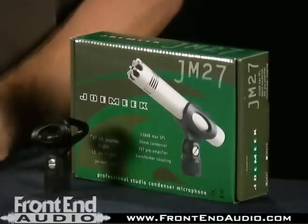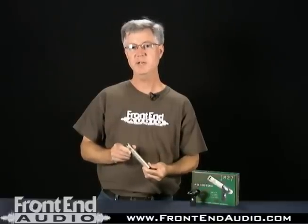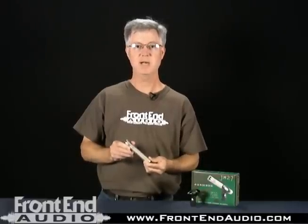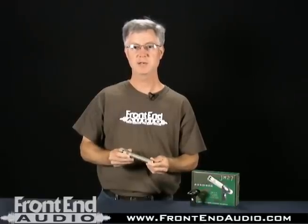I've used this mic a number of times in different situations, from live sound micing of drum overheads and hi-hat, and it performs very well. The mic is not a very bright mic, and just by rolling off the low end and boosting a little bit of highs — maybe a shelving EQ to get a little bit of high frequencies up — this mic performed exceptionally well. It has a fairly neutral sound, so it will sound fairly natural on its own.